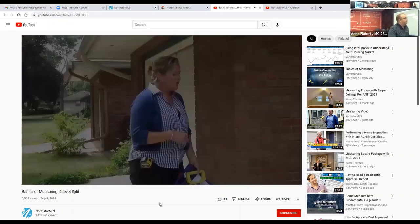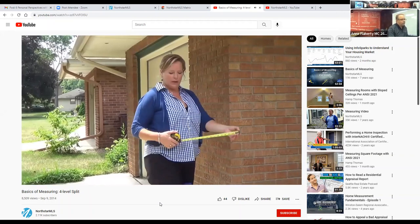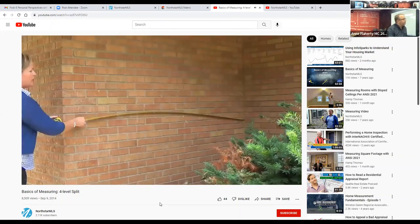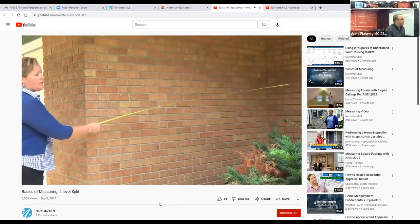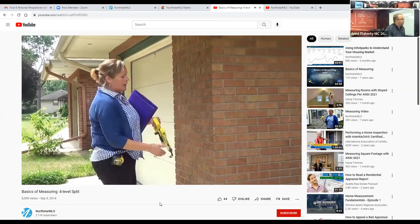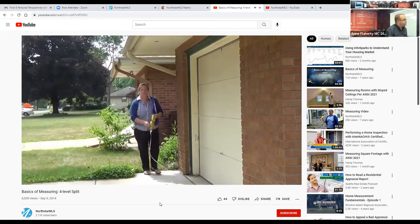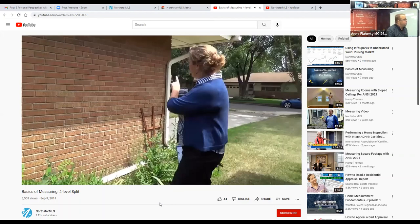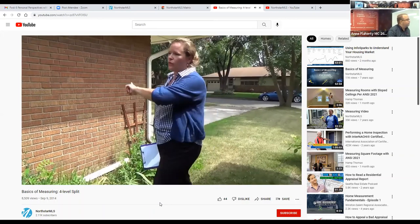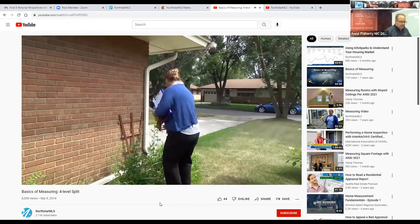Zoe continues measuring the garage. She can't walk behind the garage due to a pile of logs, so she uses the wide tape measure extended out to get that measurement without assistance. On the garage side there's a gutter making it tricky, but the tape sticks to the brick wall. She stops at the end of the garage, separate from the porch, noting 'you just have to know the house.'